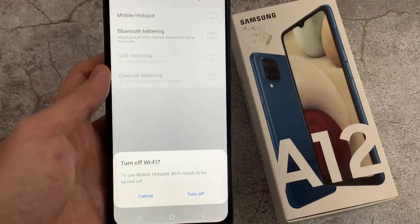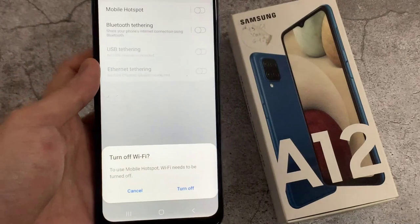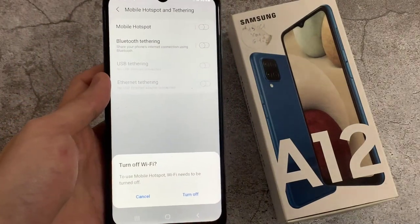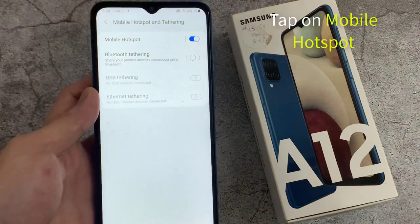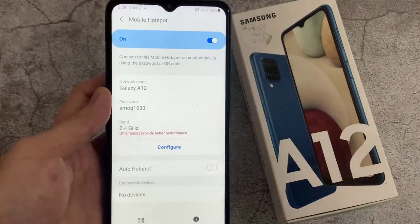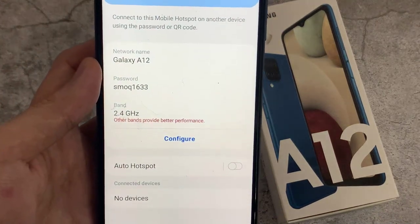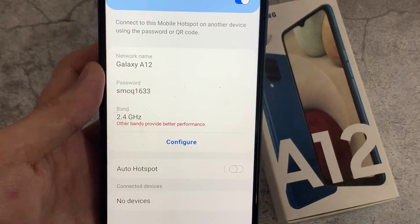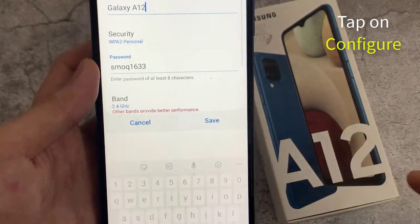To use Mobile Hotspot, you need to turn off Wi-Fi on your phone. Tap on Mobile Hotspot. Tap on Configure Mobile Hotspot.